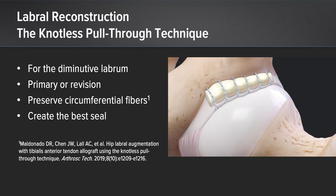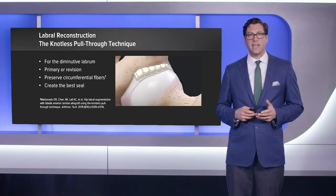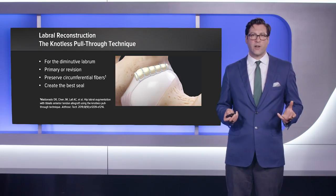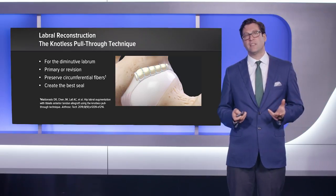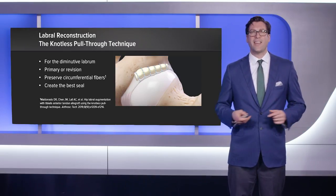In summary, labral augmentation using the knotless pull-through technique is a very valuable tool to have in our armamentarium, especially for the diminutive labrum in either the primary or revision setting. It allows us to preserve the circumferential fibers of the native labrum and hence create the best possible seal. Thank you very much.